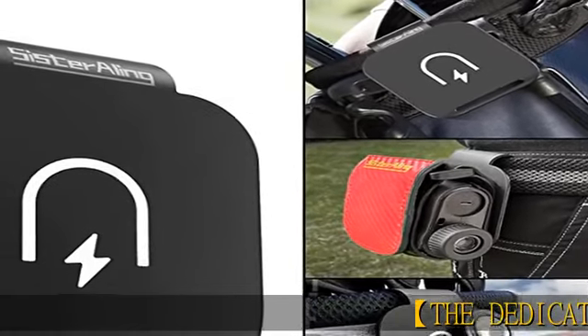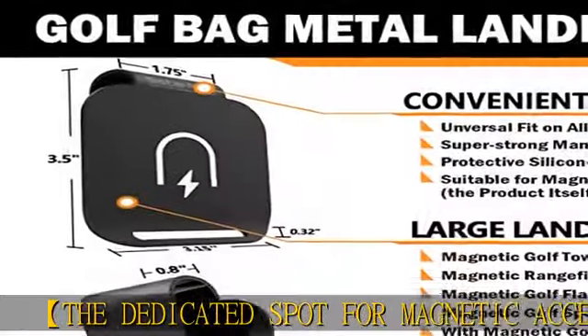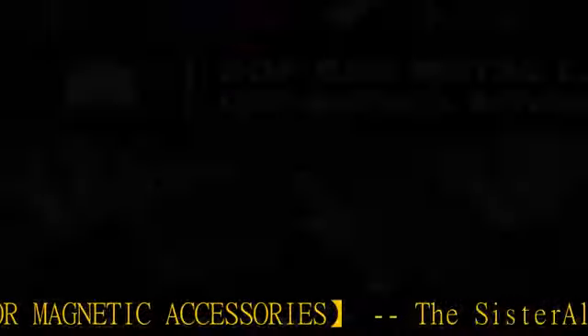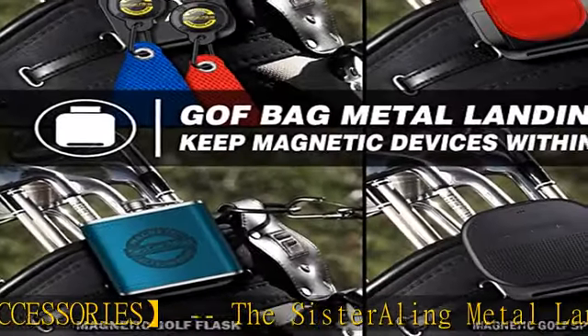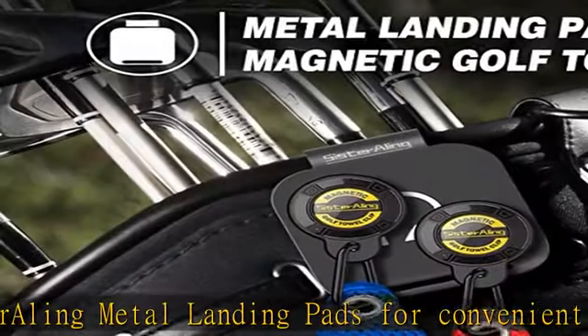The dedicated spot for magnetic accessories: the Sisterling Metal Landing Pad, for convenient positioning of all your magnetic golf gear and accessories right on the golf bag. The landing pad has an optimal size and structure to fit all types of golf bag cuffs. The landing pad is not magnetic itself.